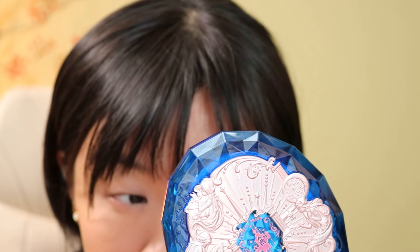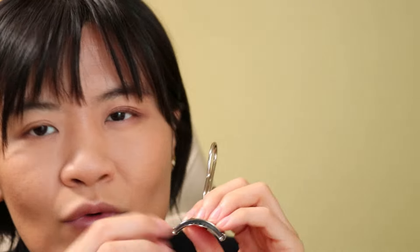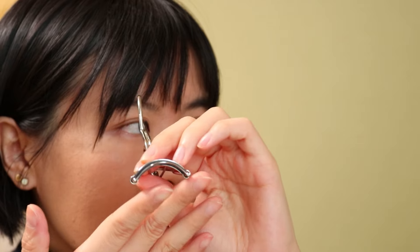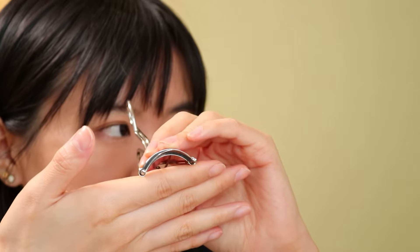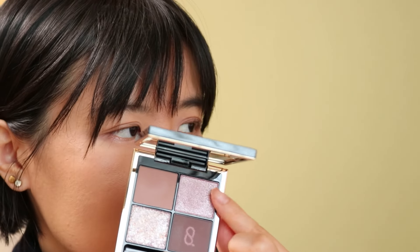The eyelash curler I use is also SUQQU. If you have an Asian eye shape — like no matter what your race is, you have this Asian type of eyes where you don't have super deep-set eyes and the curve of your eye is rather flat — I really think this SUQQU eyelash curler is pretty nice, because it's on the flatter side, which fits Asian eye shapes really well.